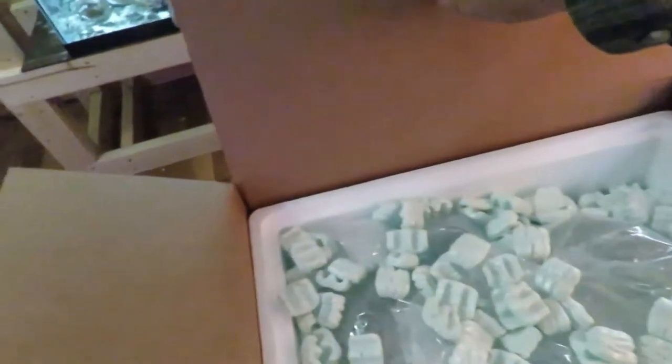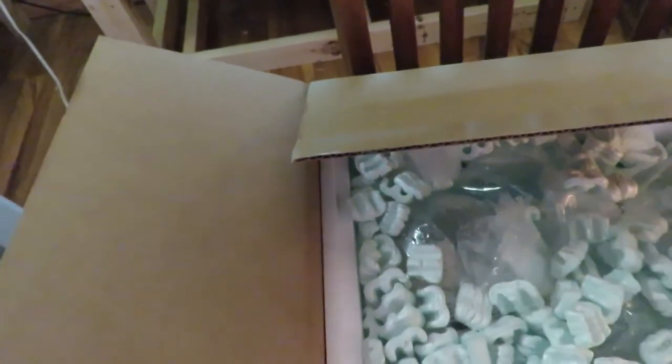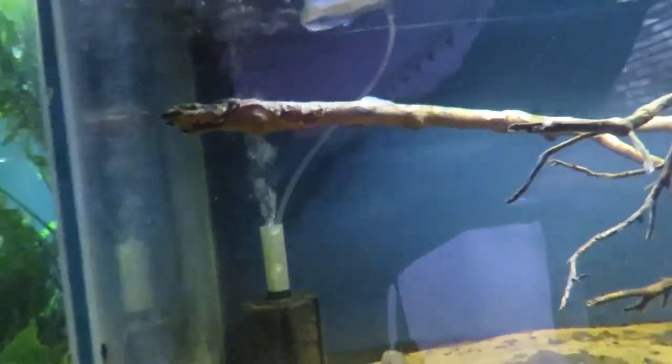There's the pack. Here are two Otocinclus. They're looking really good. I'm going to float them in this one here to get them up to temp.